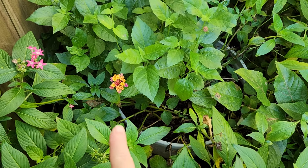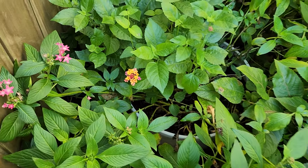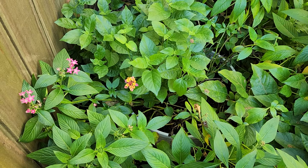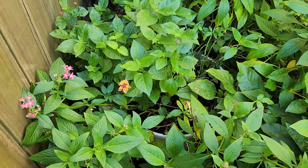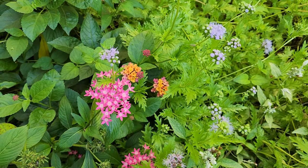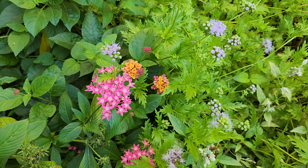I have lantana in three or four different spots in the yard and I really feel like I don't have enough lantana. I don't think I ever can have enough lantana.